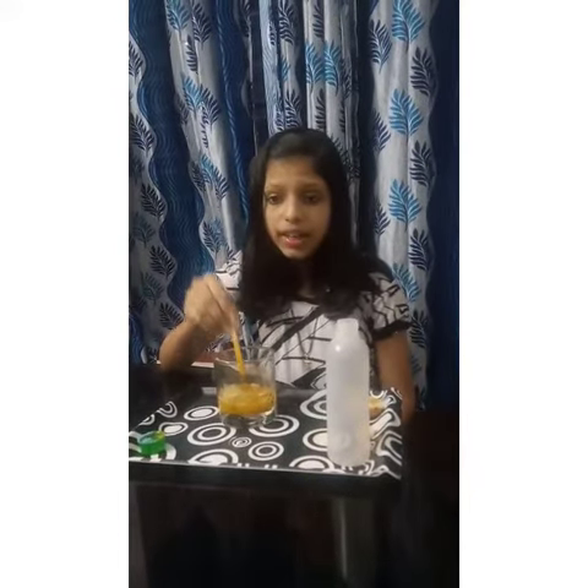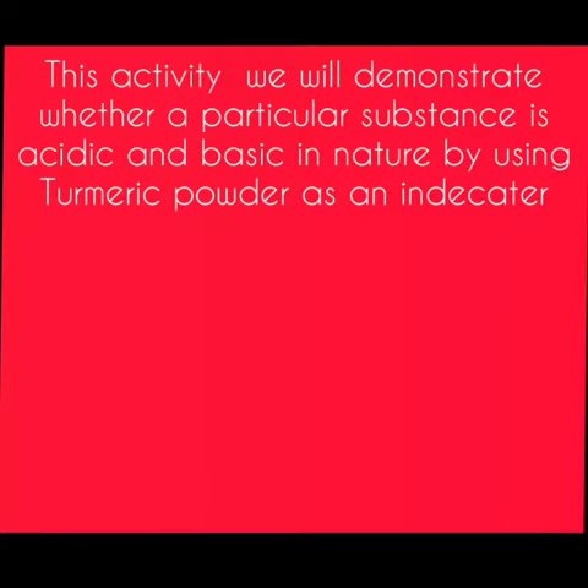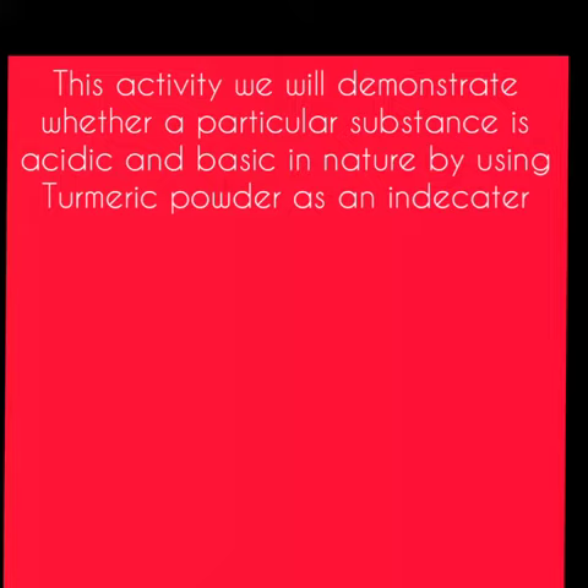Turmeric is a natural indicator. Turmeric solution turns reddish brown with a base. Turmeric does not change color with acids. This activity will demonstrate whether a particular substance is acidic or basic in nature by using turmeric powder as an indicator.